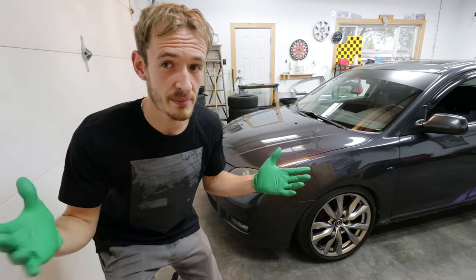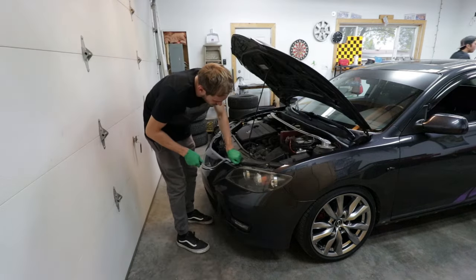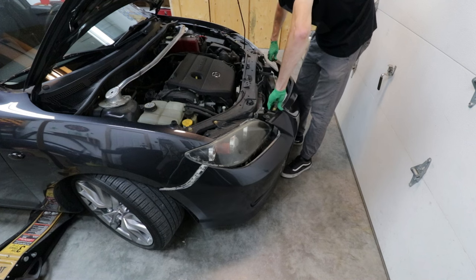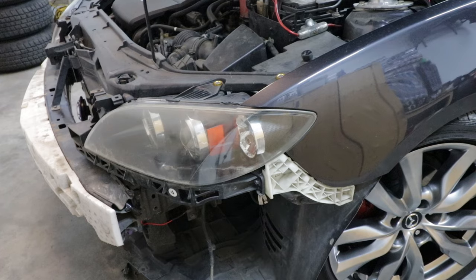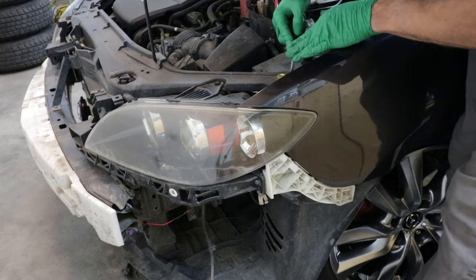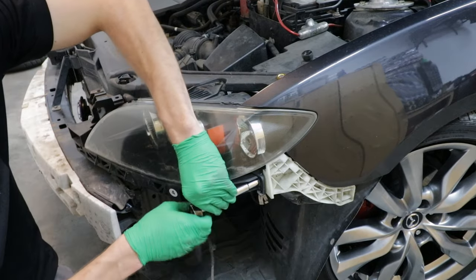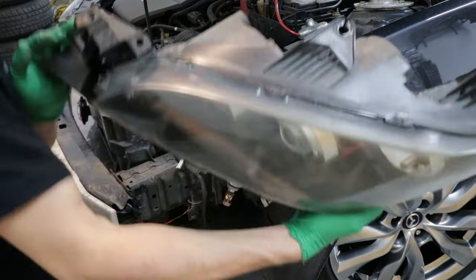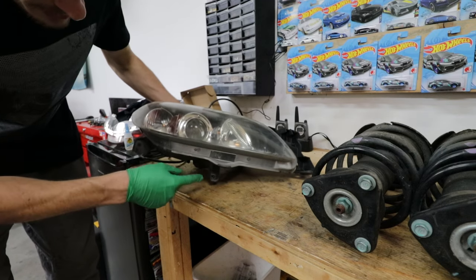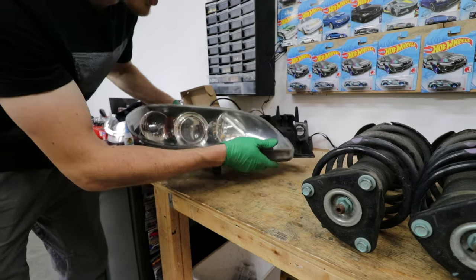Let's get started. First up we're gonna take the front bumper off so we can access and get the headlights out. Taking out the headlights is pretty straightforward - looking at the top there's a little tab right back here that you can just pop right out. It holds this bracket on, comes out just like that and then you're good to go.